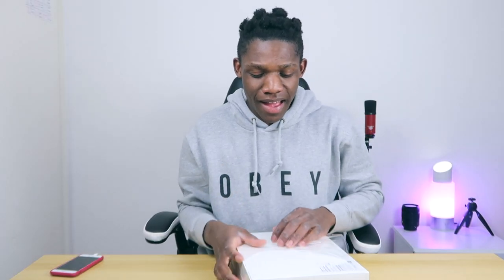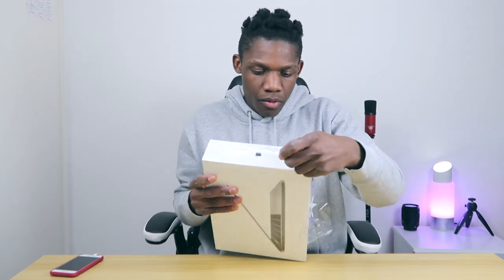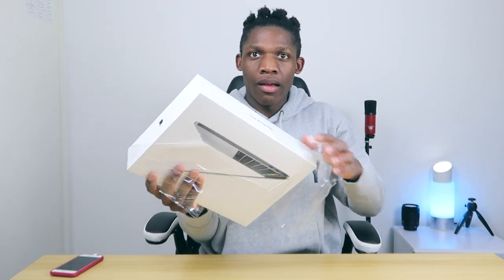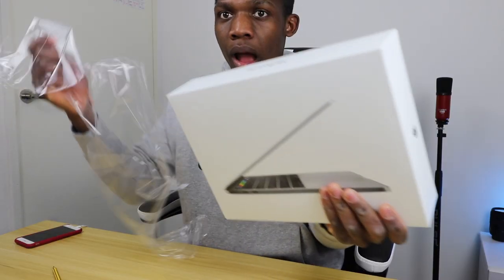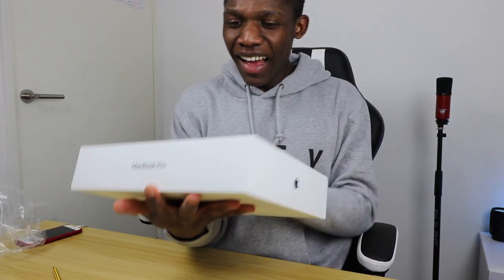A new MacBook Pro — this is mad! Are you ready? This is the moment I have been waiting for.